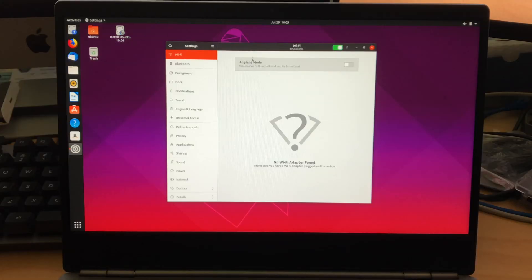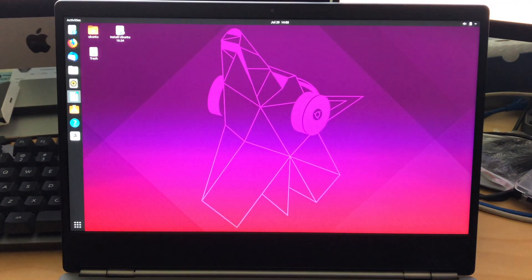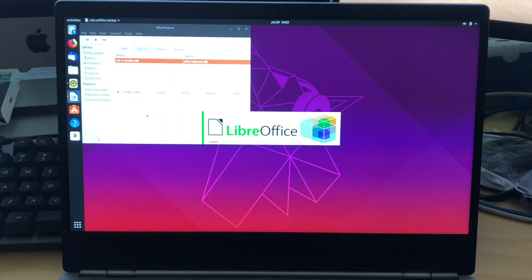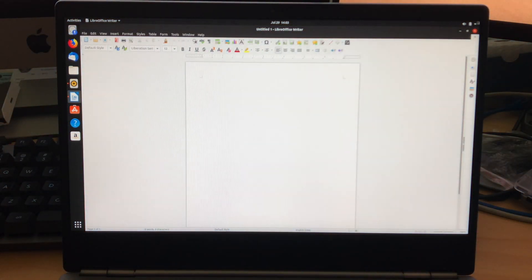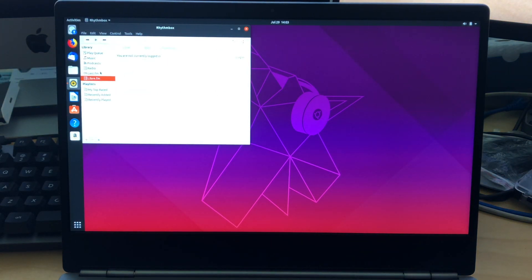We booted up Linux on this — we ran the most recent version of Ubuntu, I believe it's 19.04. It booted up fine, video worked, and we had audio as well. But the one thing that did not work was Wi-Fi. Bluetooth, however, did work. The Wi-Fi radio inside is replaceable, so you could get a replacement that is more compatible with Ubuntu. But in our testing, we were not able to get the stock Wi-Fi adapter to work with Linux. So if you're planning to use this as a Linux device, the Wi-Fi is not going to be compatible out of the box.